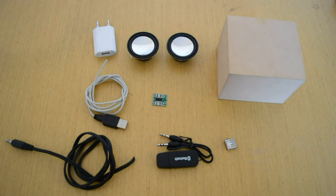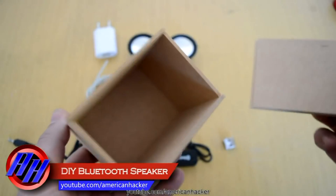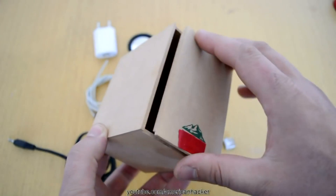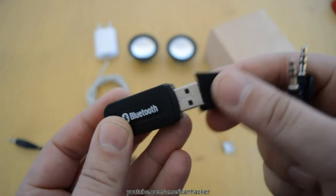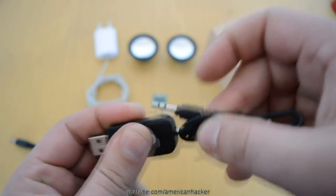Hello, YouTubers! You wanted this project so much, so here it is — homemade Bluetooth speaker. You will need some wooden or plastic box, a USB Bluetooth receiver adapter with a 3.5mm output jack — you can buy online for about two dollars. I will put links in the description.